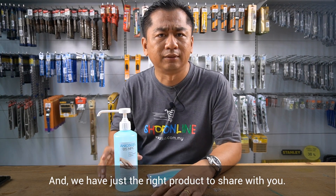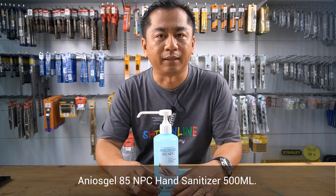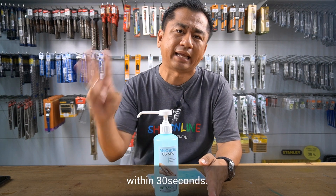And we have just the right products to share with you. Anios Gel 85NPC Hand Sanitizer 500ml. Contains 70% alcohol. Kills 99.9% of all types of germs within 30 seconds. And a proud product of Pran.